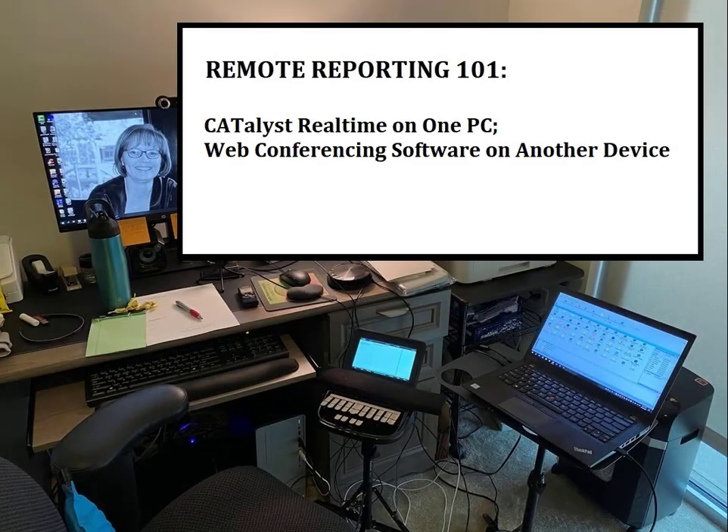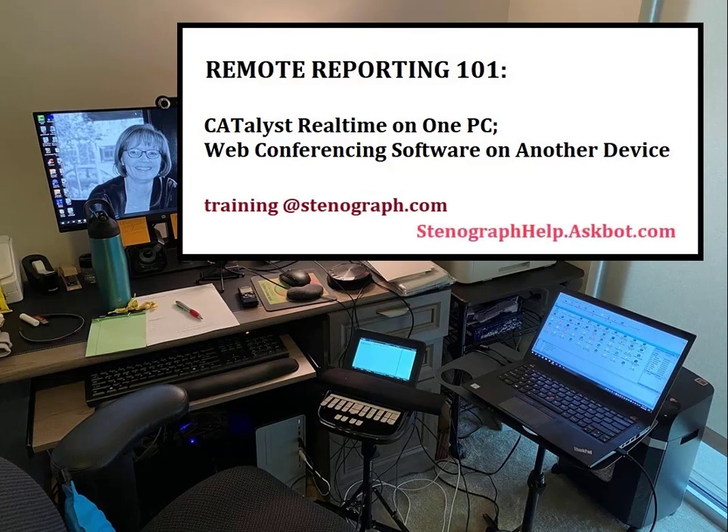This video has explained how to get up and running with a remote proceeding with Catalyst on one computer and the web conference application on another device. There may be additional skills you'll want to develop depending on the individual requirements of your job. Check out Stenograph's YouTube channel for additional videos that you may find helpful. If you have a question, please send an email to training@stenograph.com. If you have a current Edge for Catalyst agreement, you can post questions at stenographhelp.askbot.com. A knowledgeable Stenograph representative will answer your questions as quickly as we can.